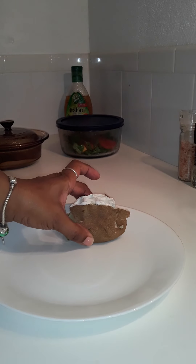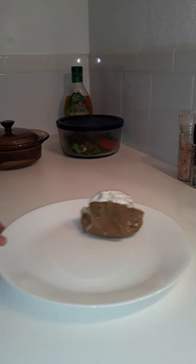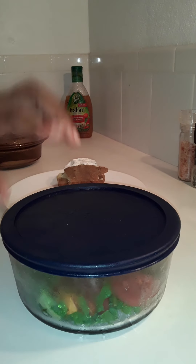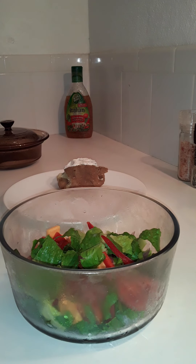All righty then, let's move on to the second part of my meal. I'm just going to bring my plate here and place my potato — let my potato take its rightful spot.